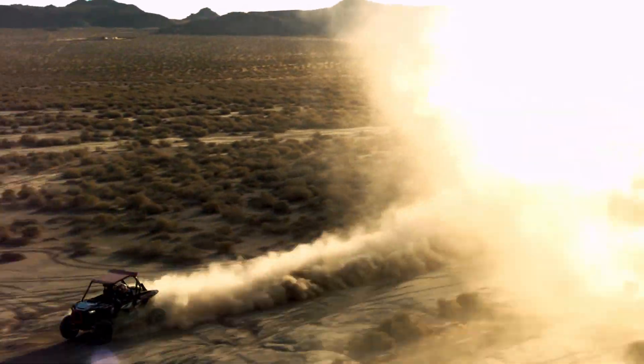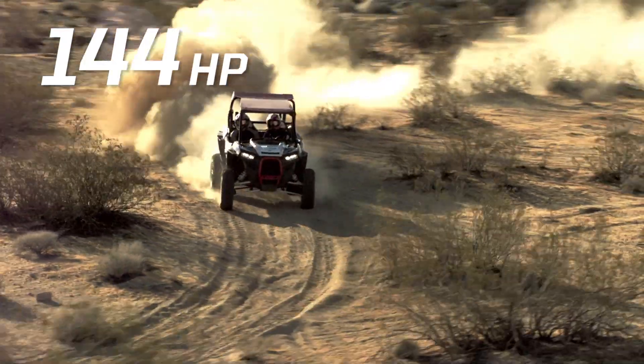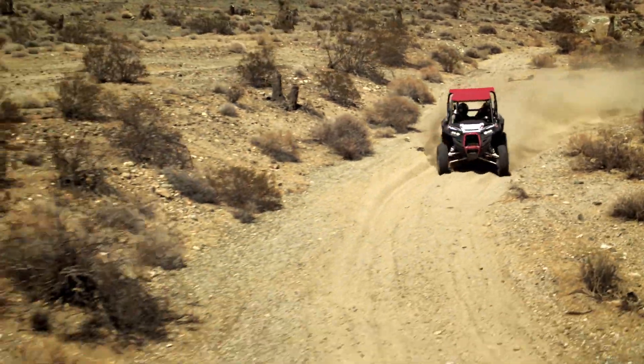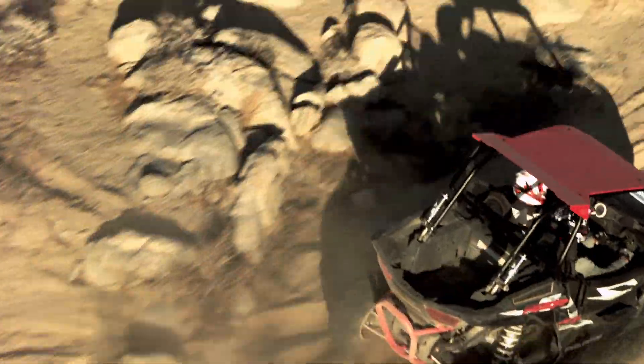We wanted to build an engine that would give Razor drivers a level of power unlike anything the industry has ever seen — 144 horsepower to let you go as fast and accelerate as quickly as you want. As we were working through designing the vehicle, we made sure not only to focus on increasing the horsepower, but also working directly with the other teams to increase the overall capability of the vehicle.